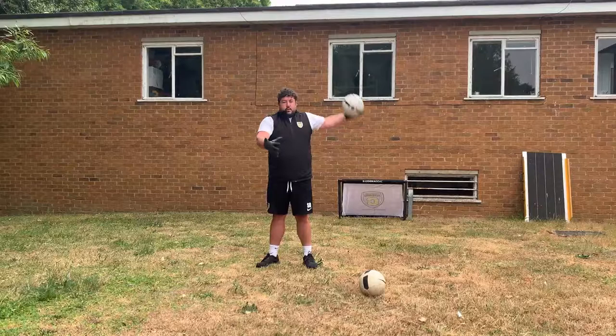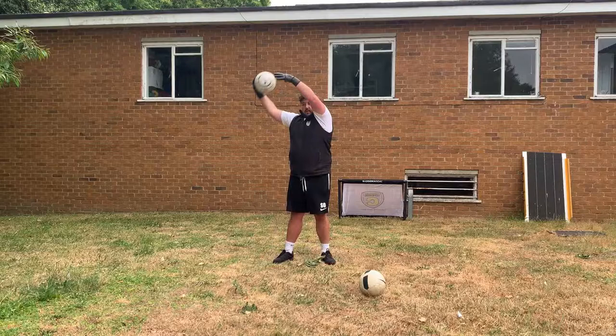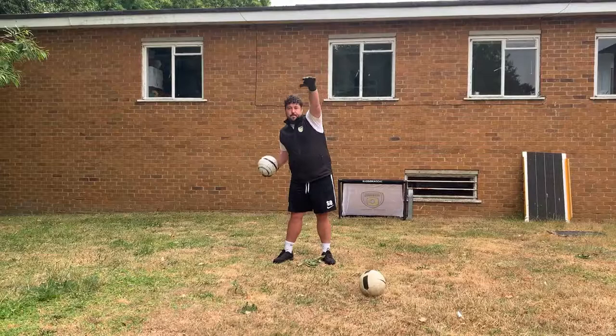And stop there. You're going to rest for 30 seconds. The next one is the opposite way — we're going under-arm now. Here's what it will look like.